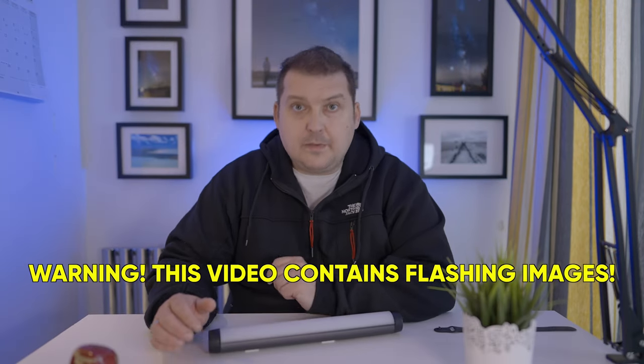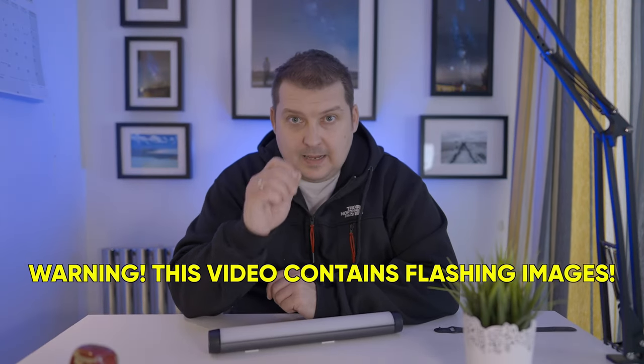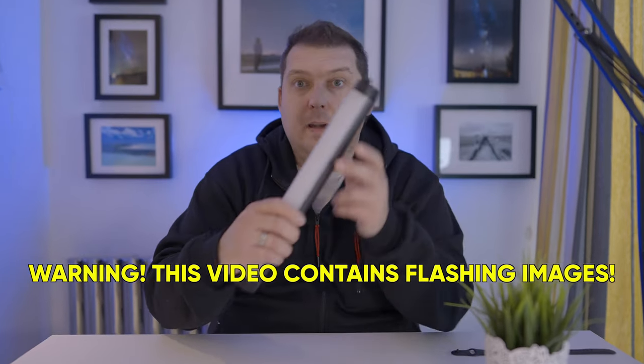Good morning, good afternoon, good evening, wherever you may be. Today we're going to be talking about this.